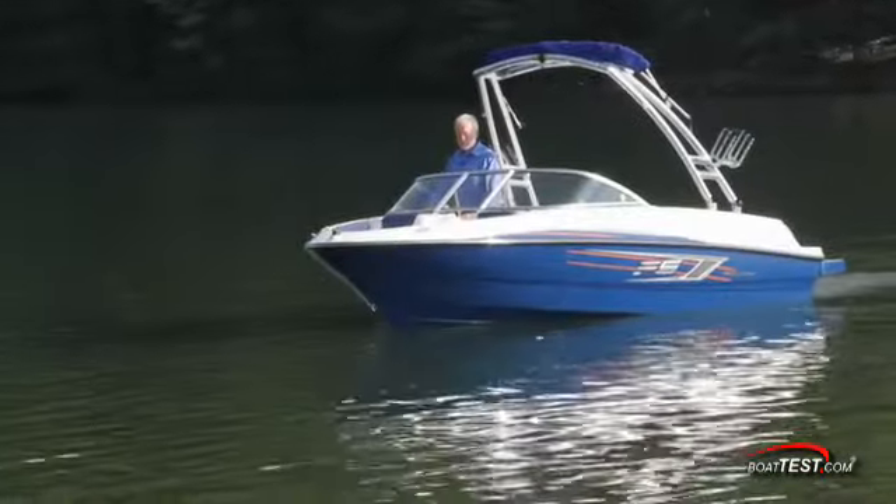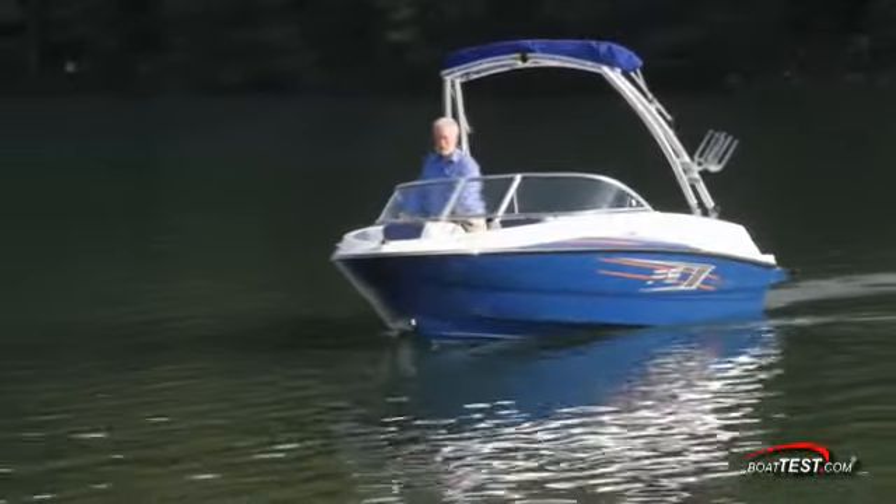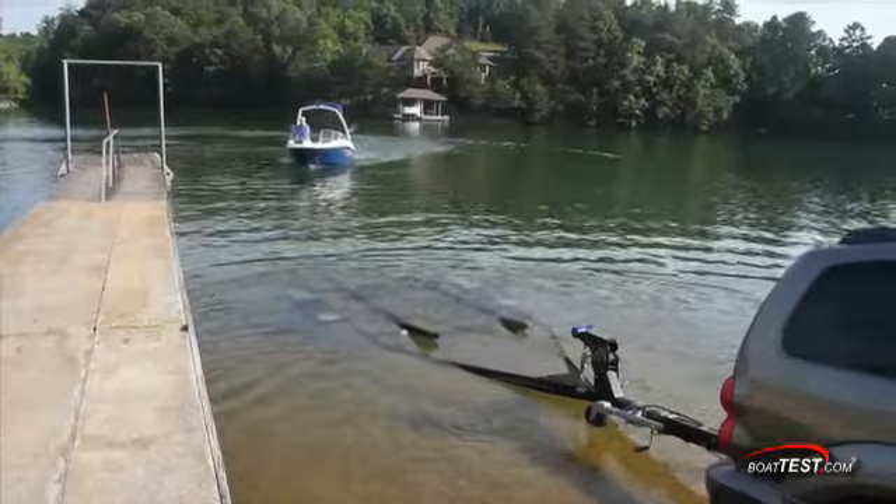Now that the day on the water is complete, it's time to bring her back to the ramp and load it up on the trailer. This process is very similar to the launch process, just in reverse.